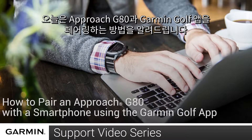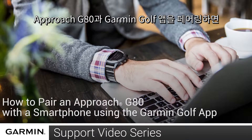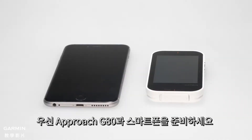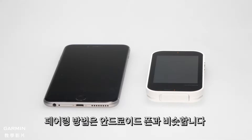Today, I'm going to show you how to pair the Approach G80 with the Garmin Golf App. With the Approach G80 paired with the Garmin Golf App, you will be able to sync your scorecards. To do this, you will need your Approach G80 and your smartphone. For this video, we will be using an Apple iPhone, but the process is similar on an Android phone.